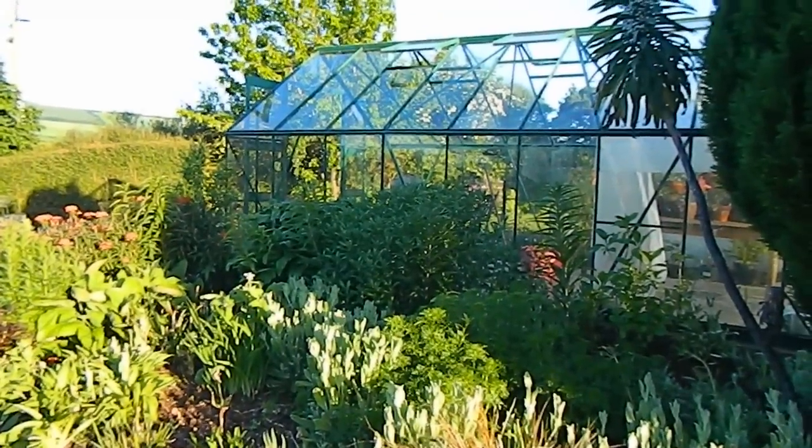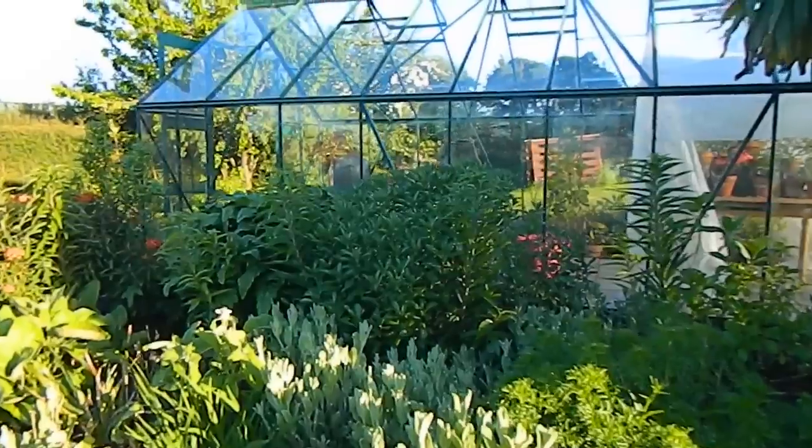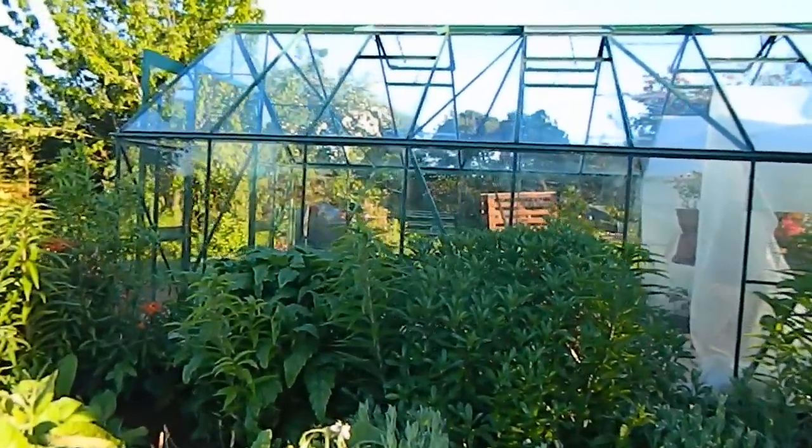Hello from Gardening at Dwensa here in Ireland. This video is just a quick video about cleaning up the greenhouse.